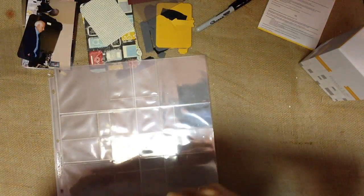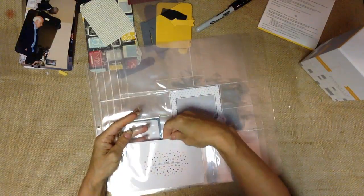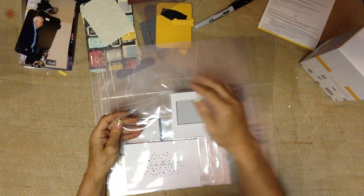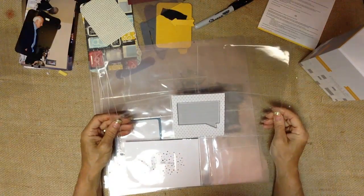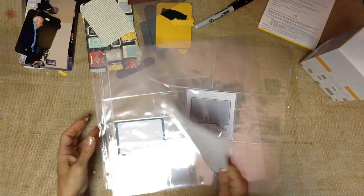So those are the page protectors. Let me grab a couple here. The concept with the Project Life cards - Becky Higgins designed the idea that you could either drop just photos in, or you can add these fun little cards. If you just have a whole bunch of photos you want to get into some kind of system, you could just drop them all in, cutting them down into 4x4's and 6x6's.